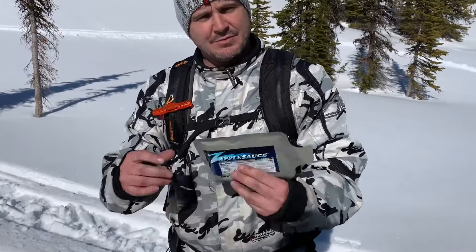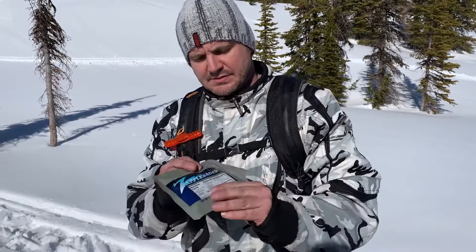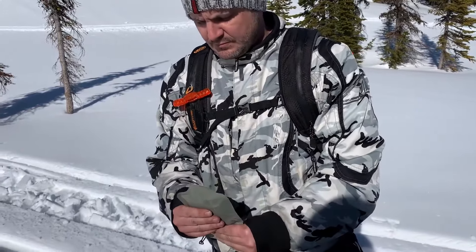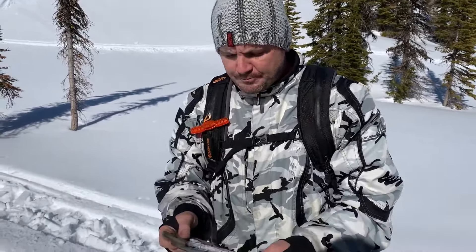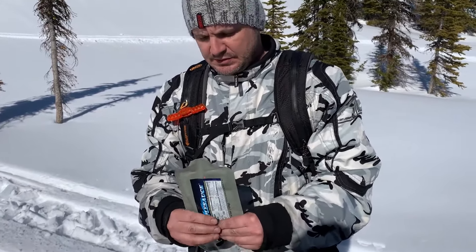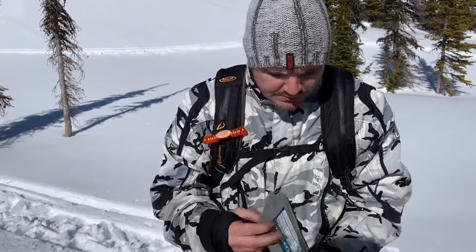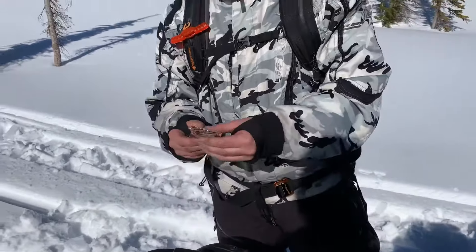In the Sure Pack by Sopacco, we have applesauce. We'll open it up and have a taste. It's really good — really, really good. Not too sweet, just the right amount.